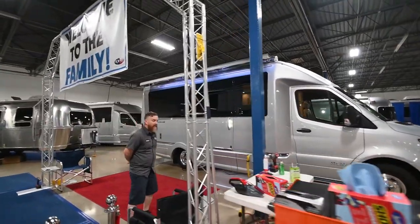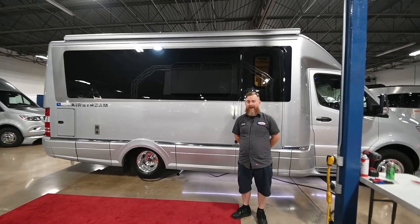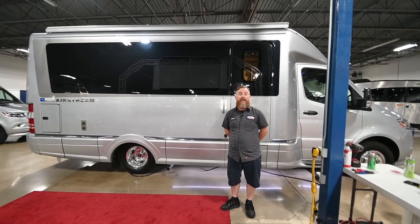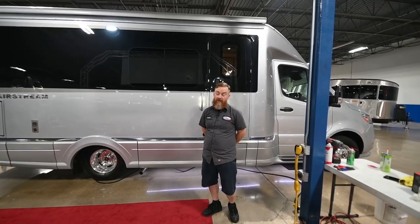The awnings on the van have a built-in wind sensor, so if you get a big gust of wind, it is going to fold in on its own. There's also a travel warning — if you've left the awning, the step, the slide-out, or the skylight open, you're going to get a warning as you drive away that you need to check and close whatever you've left out.